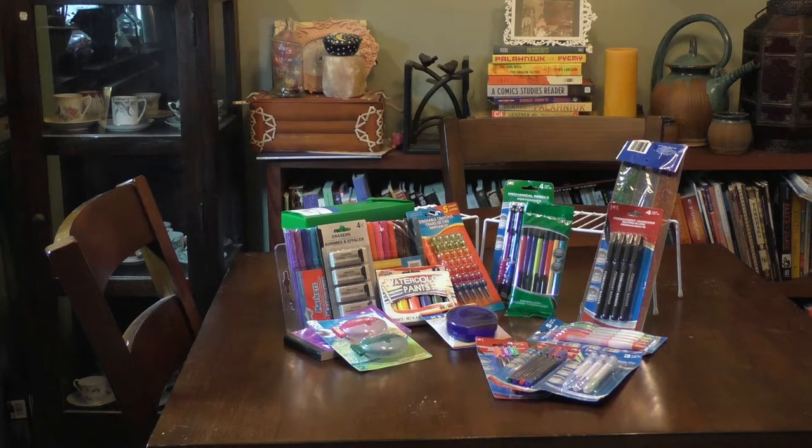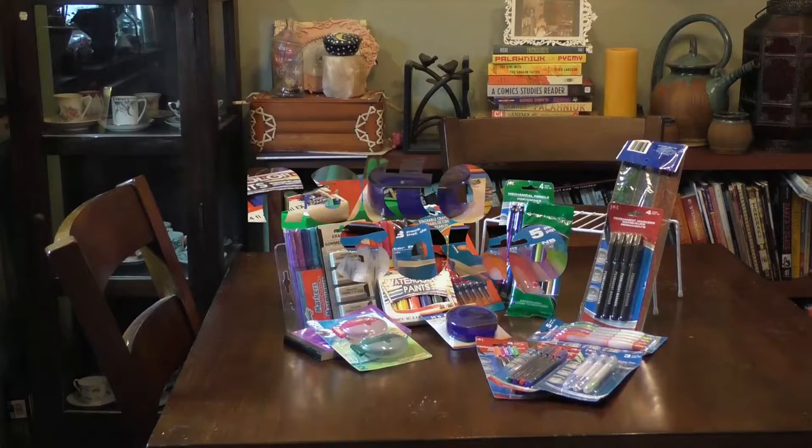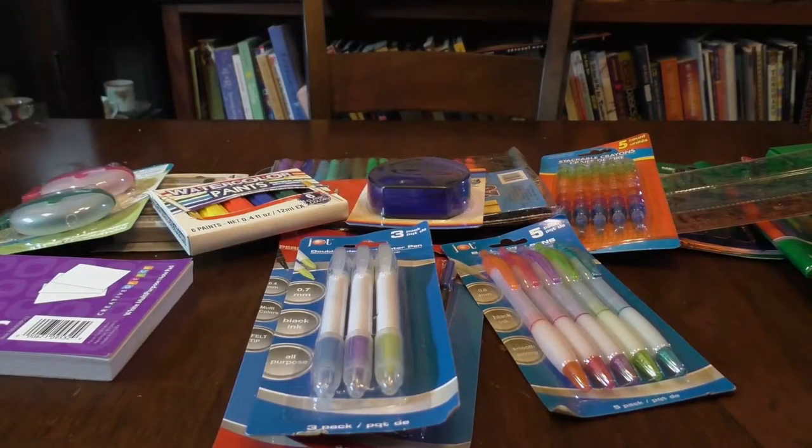For both the Walmart and Target runs they had water-based markers, and what I found for Dollar Tree was watercolor paints, markers, and some little Bensia-style crayons, which I thought were pretty neat. So let's explore these items. Here's my haul all in one place and we're going to go through it piece by piece together.